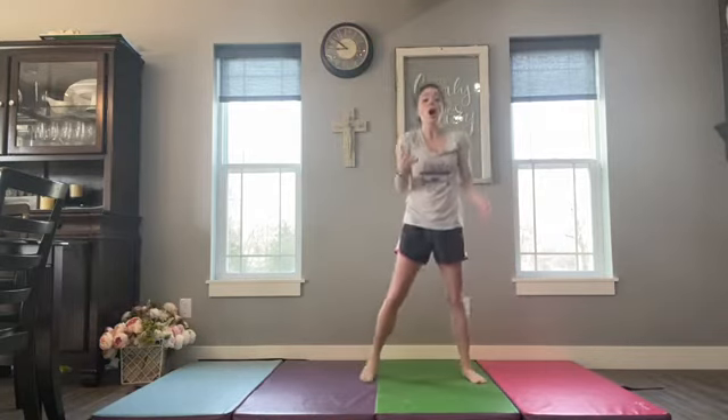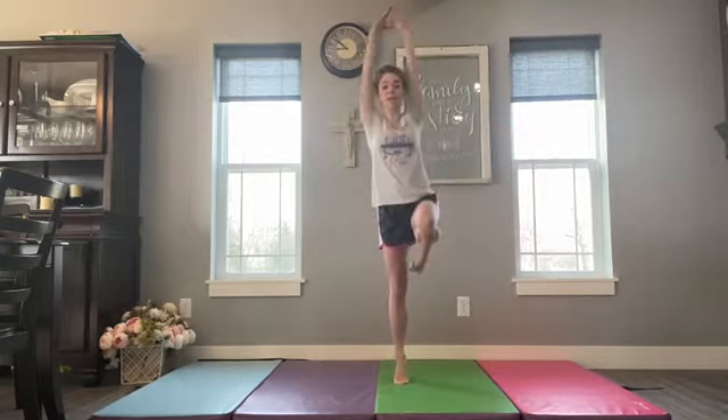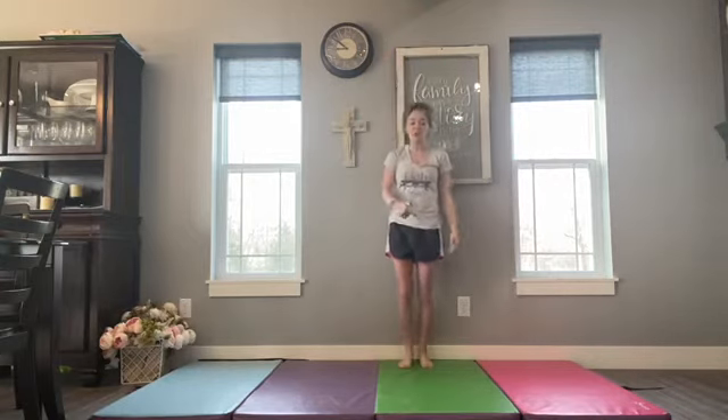We typically start our full turn practice with learning how to do a prep. That prep looks like starting on our toe and going up to a passe. Our babies, preschoolers, and parent-and-tot kiddos practice that passe on balance beam and on floor. We look for them to get on high toe with their knee up, or their toe up to their knee.